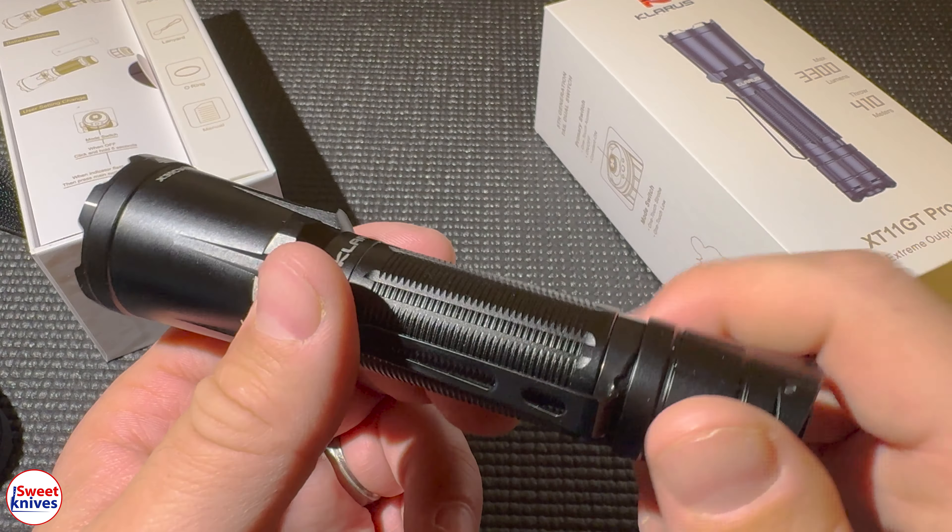I should mention the XT11 GT Pro version has been upgraded with a brand new design inside and out. It's got updated tail cap switches and a brand new design from Claris, which is one of the things I really like about it.